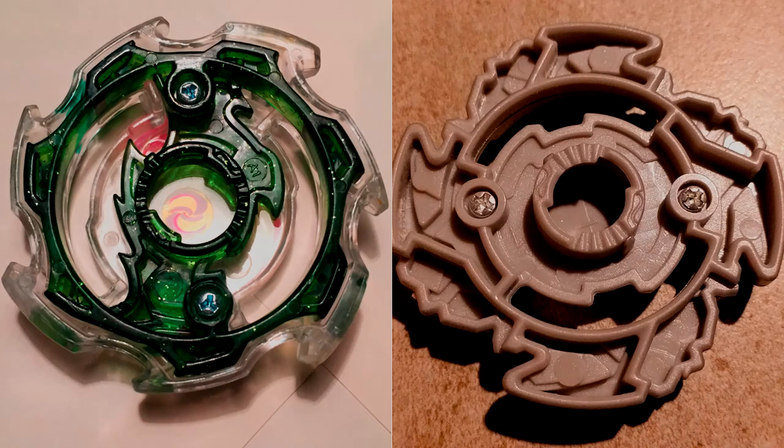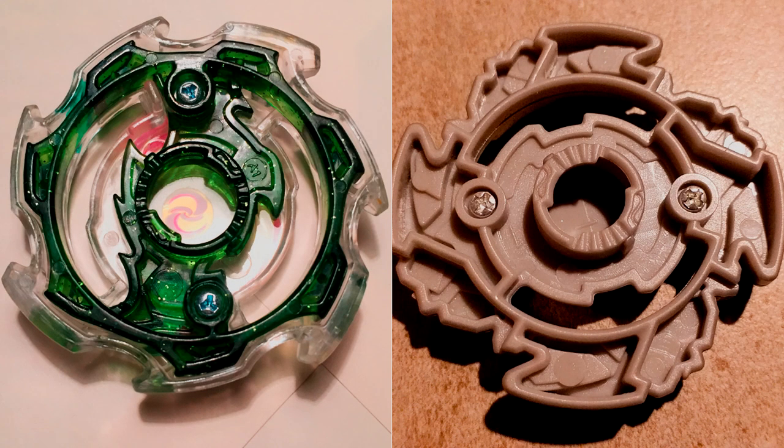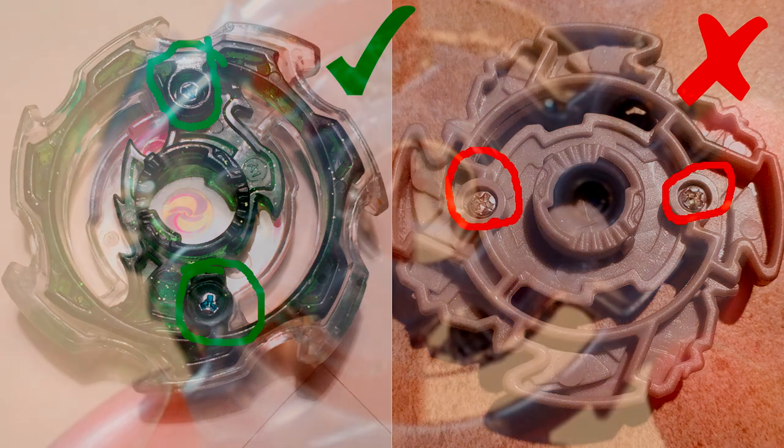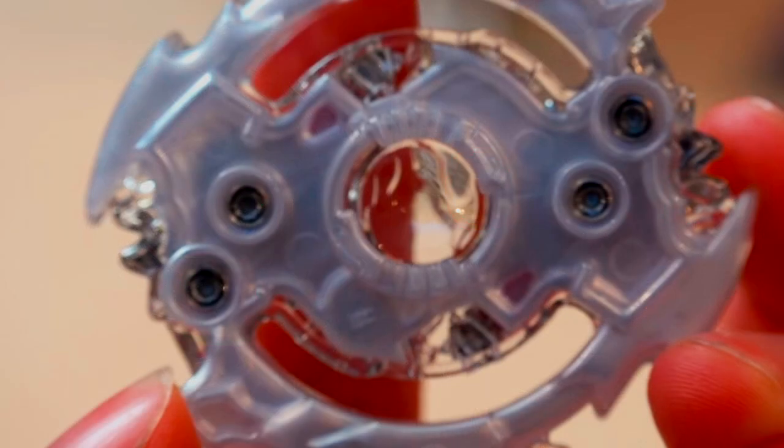But the way to tell on the parts that you already have: on the layer or the energy layer, normal Takara Tomy or Hasbro ones are going to have a tri-wing screw, which is a screw with a triangle-shaped star in it, as opposed to a Phillips head screw, which is the cross-headed one. If it has a Phillips head screw, it's fake. If it has a tri-wing screw, or in some cases a metal rivet with no way to remove it with a screwdriver, then that's real.